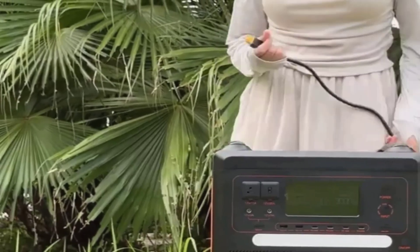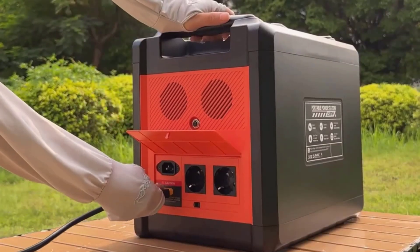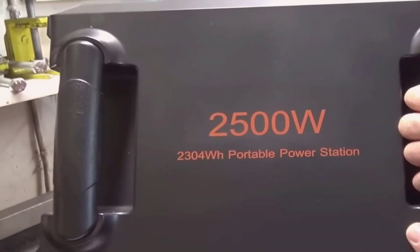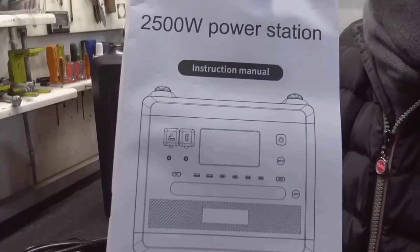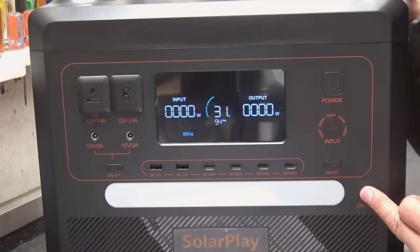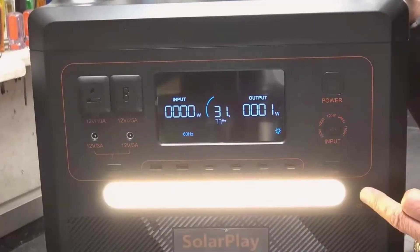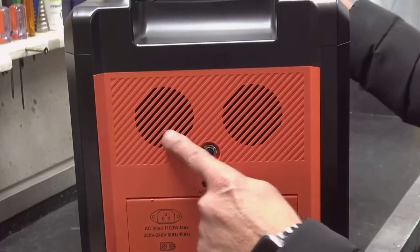I get four AC outlets on the side for standard plugs, two USB-A ports at 3.0 speed, and four USB-C ports up front — three at 20-watt for phones and tablets, and one at 100-watt for bigger devices like a laptop. There are two DC outputs too: a 12-volt 10-amp car-style port and a higher 25-amp port for gear that needs more current. There's also a built-in light bar on the front with a regular beam, an SOS strobe, and a hazard pattern — simple but really practical when I'm digging through bags or setting up a tent.